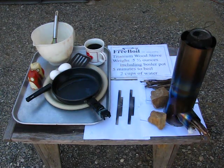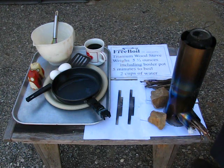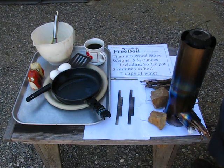Good morning. This is the demonstration of the free boil stove. Normally it's in this configuration, optimized to boil water, but we're going to reconfigure it with pan supports.